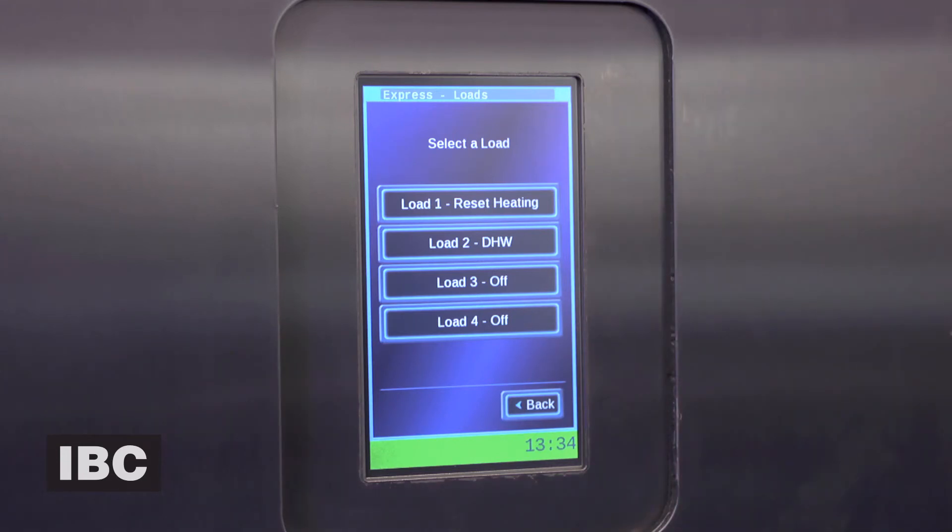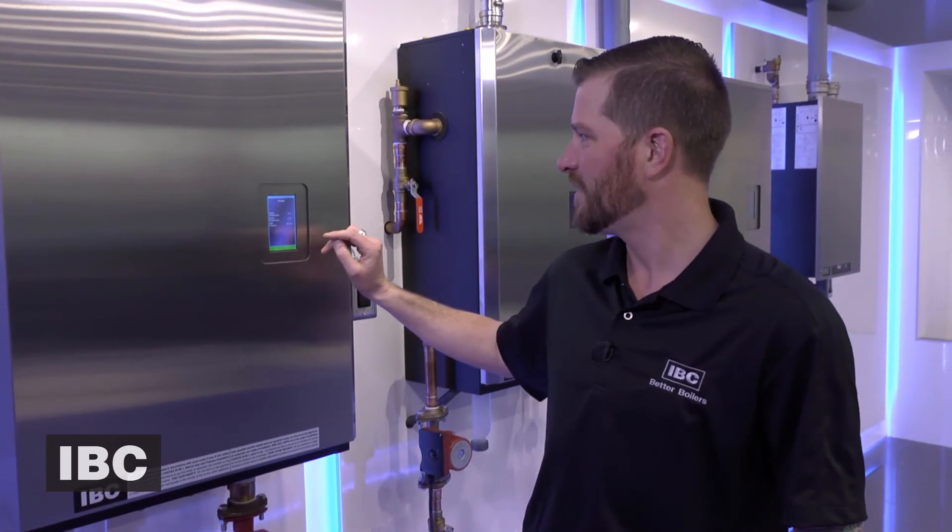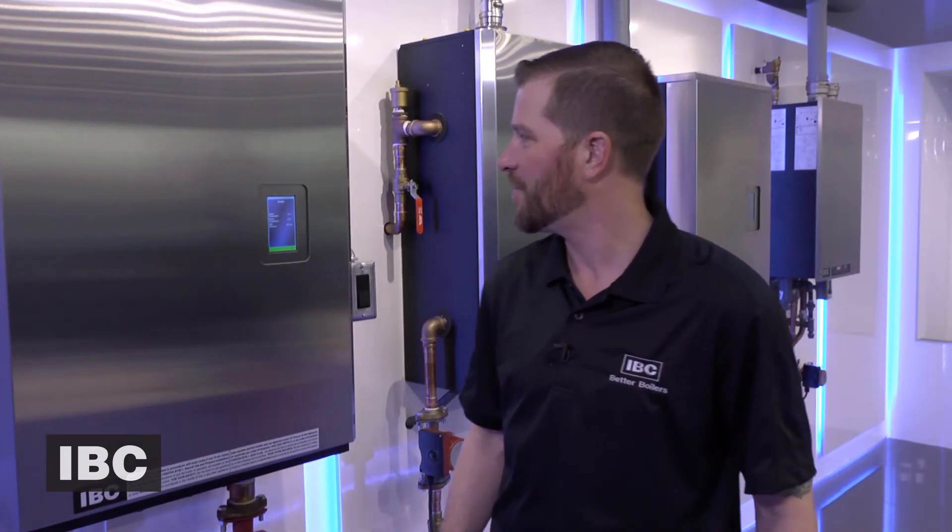You can see that your load one and load two have now been set up, and you're good to go. Just hit the back screen and it takes you right back to your standby screen. For more instructional videos for IBC Boilers, visit our website at ibcboilers.com.